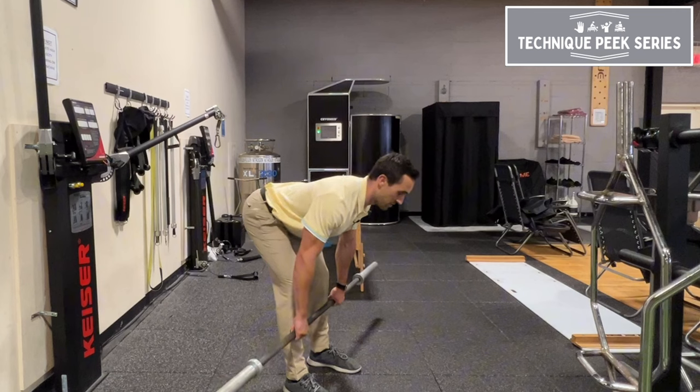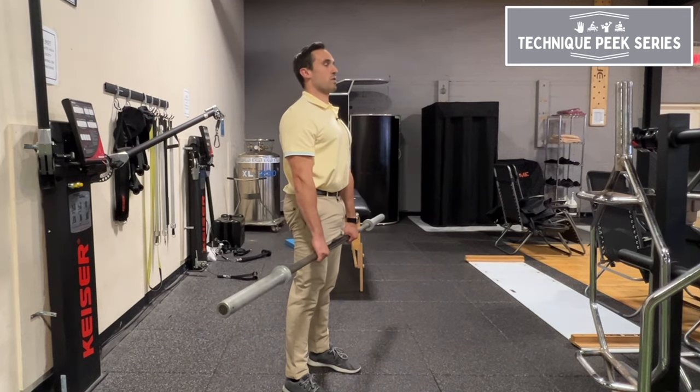And once I see those hips start moving back, I tell the patient to come up and squeeze their glutes on the way up.